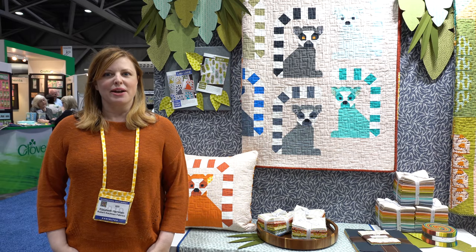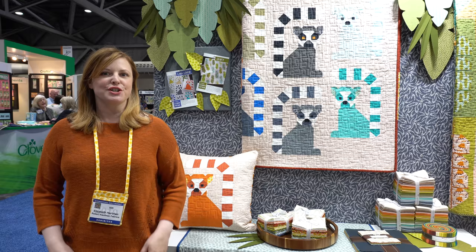Hi, I'm Elizabeth Hartman and we are here at Spring Quilt Market in Kansas City. I would love to show you some of my new fabric collection for Robert Kaufman called Adventure and the projects that go with it.